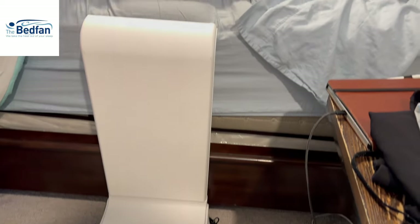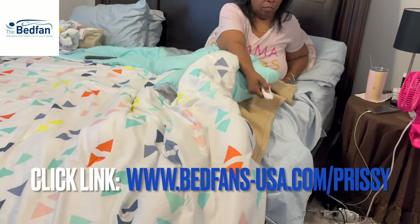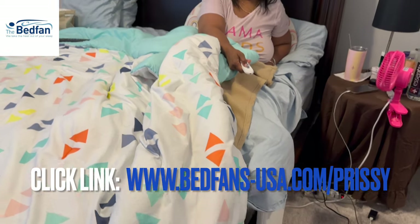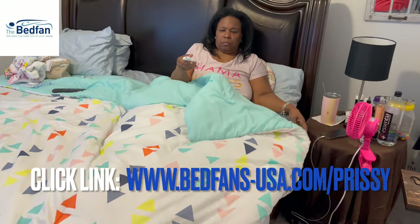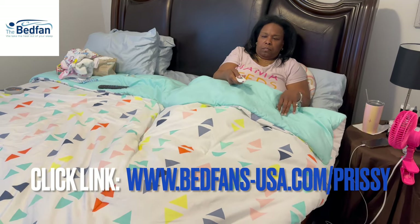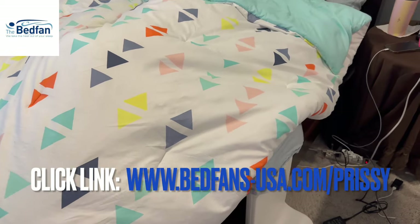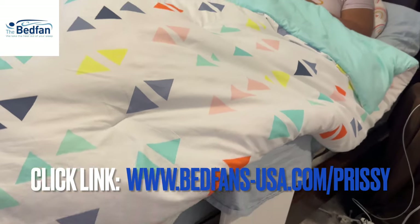This keeps your body temperature balanced. Mama Brie is getting ready to get in her bed — she's actually having a hot flash right now as we speak — so she's turning the fan on. I'm going to show you all how powerful the airflow is under the sheet. You can set it to low or high, whatever works for you. Mama Brie has it on a medium setting, and even with this comforter you can see how the sheets are moving and the air is flowing under the covers. Click my link down below to check out their website and get free shipping.